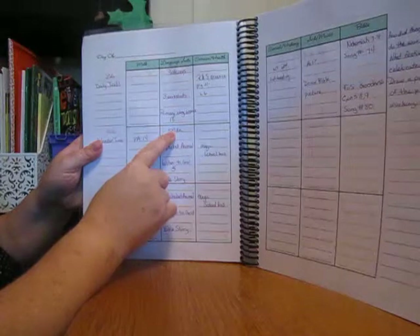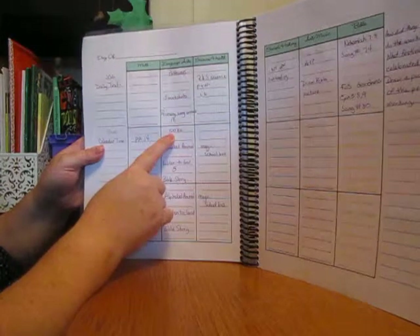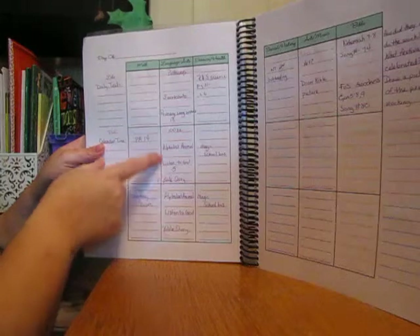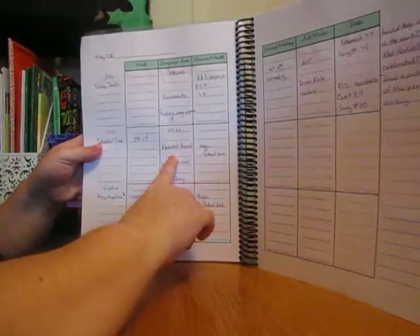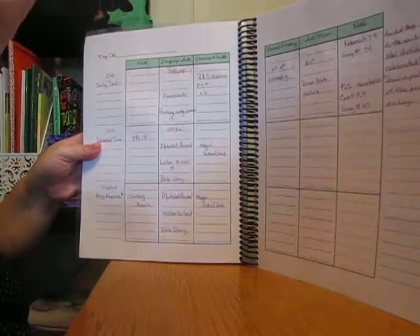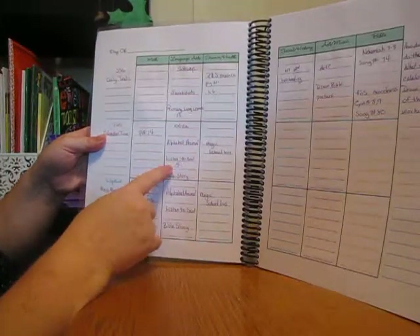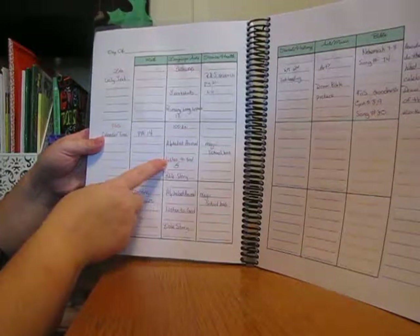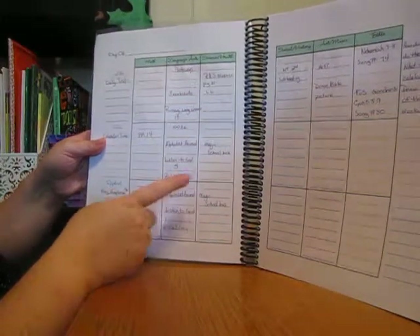While she's doing those things on her own, I'll do another lesson of 100 Easy Lessons with Bell. RJ will be playing with blocks or cars during that time. When I'm done with Bell, together Bell and RJ will do an alphabet animal story. Then we'll do a Listen to God lesson from the Jehovah's Witnesses brochure, then My Book of Bible Stories.